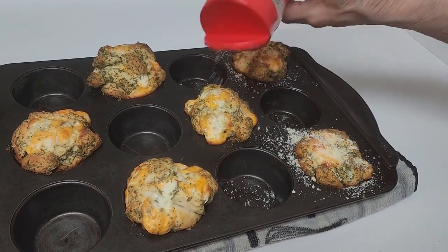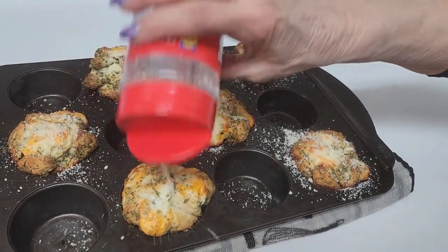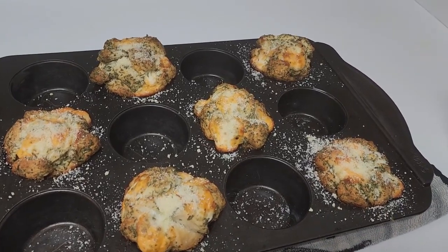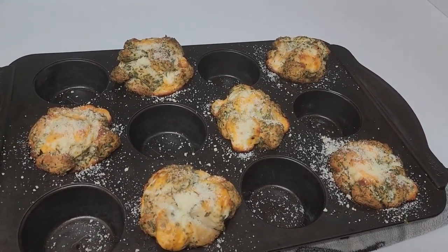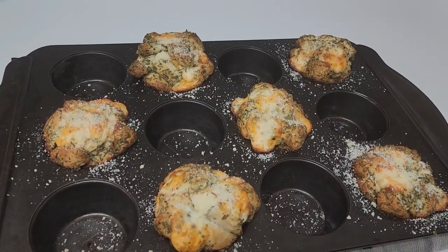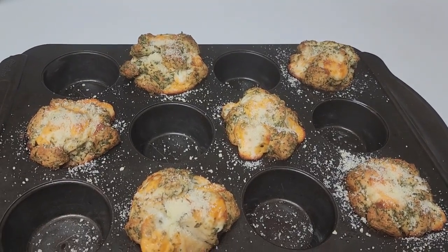The final step is I put grated parmesan cheese over the tops of them, and then they just pull apart and there's all this cheesy goodness. They're to die for, so give them a try and don't forget to join us for more easy and simple recipes!